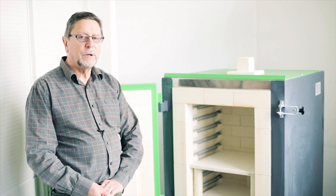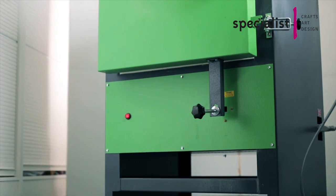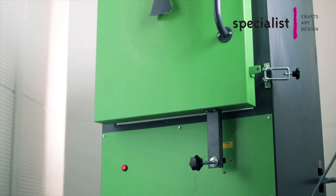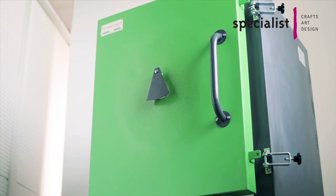Hello, I'm Ken Shelton. I'm going to explain to you how to use your electric pottery kiln. Kilns would normally be inspected about once a year by an electrician — PAT testing, that sort of thing — but here are some things that you can do and should be doing yourself to maintain your kiln.